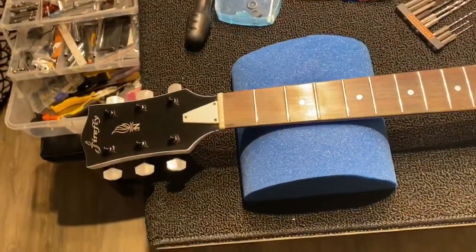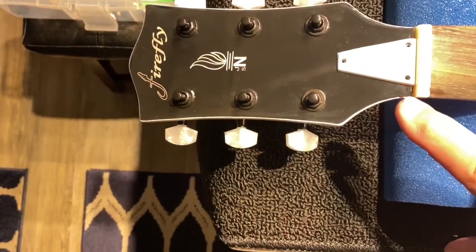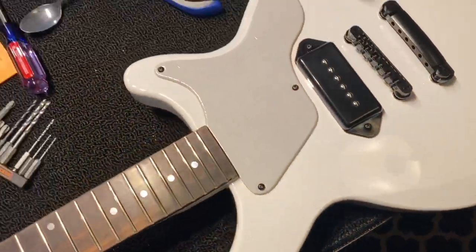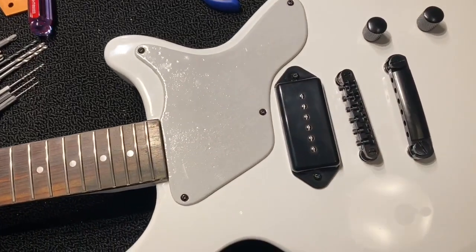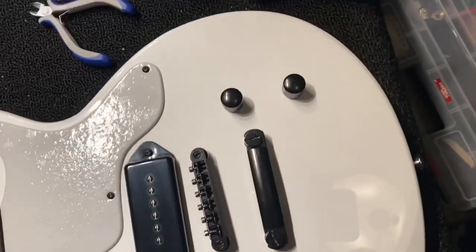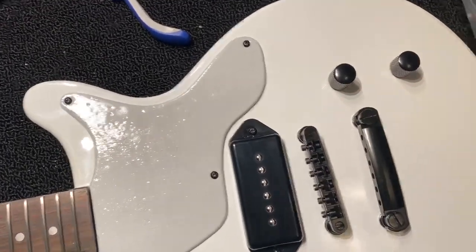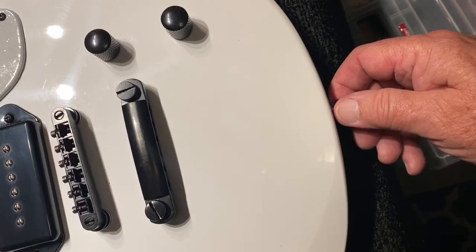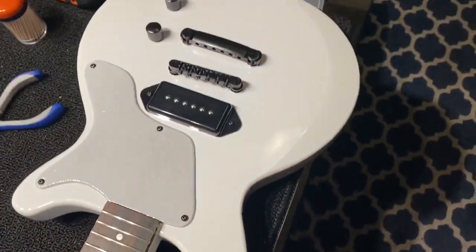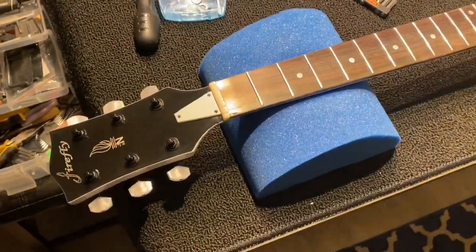We're just about ready to put strings on. We changed the truss rod cover to white - we painted it white. We painted the pickguard white with a metallic white; it's probably going to need another coat. We'll take it off when it's good and dry and give it a light sanding. We changed the knobs to black - I was going to do them white but I think I'm going to stick with the black motif. I'm kind of anxious to get the strings on and see how it's all going to play.